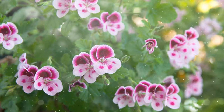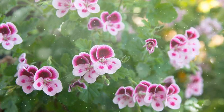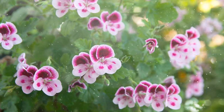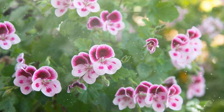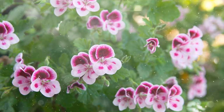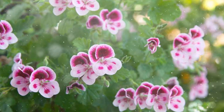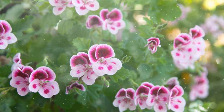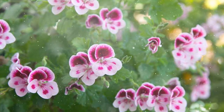A Symphony of Fragrance: A Comprehensive Guide on How to Grow Scented Geraniums. Scented geraniums, part of the Pelargonium genus, are renowned for their aromatic foliage that releases a medley of delightful scents, ranging from citrus and rose to mint and spice. These versatile plants not only contribute to the garden's olfactory charm, but also add texture and color with their intricate leaves and occasional blooms. In this comprehensive guide, we'll explore the essential steps to successfully cultivate and enjoy the aromatic beauty of scented geraniums in your garden or home.